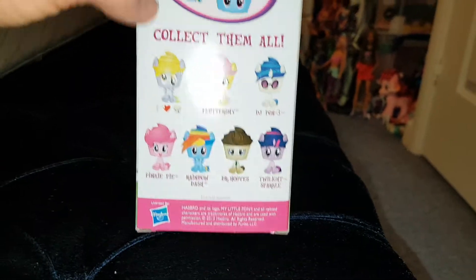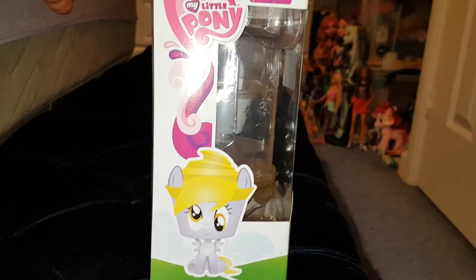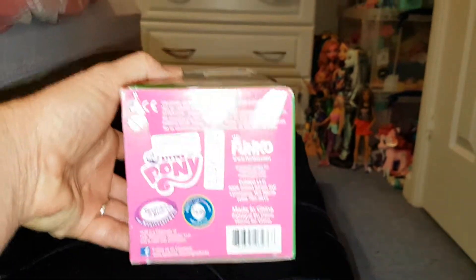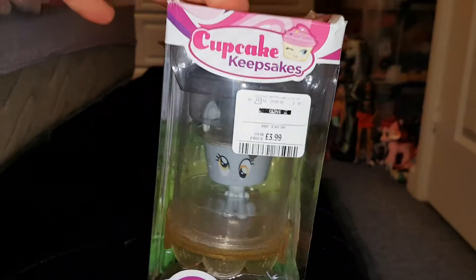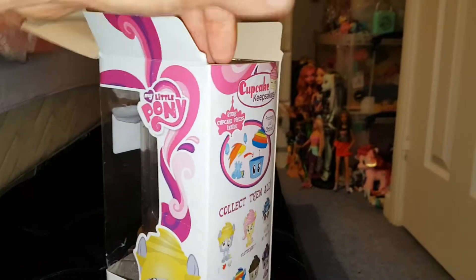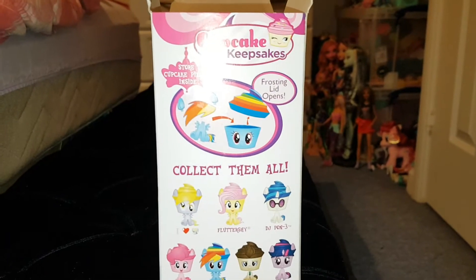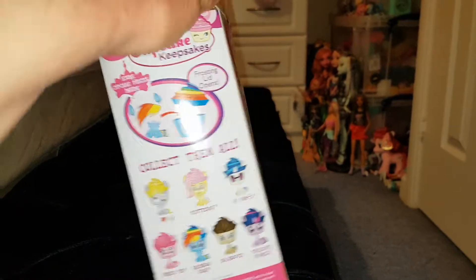I would have loved to have got Pinkie Pie but they only had Derpy, and I've never seen this before in a shop in the UK. I saw Bin and John review them years ago and they're by Funko. But it was only £4 — bargain! I really wanted to get it because I've never seen these and really wanted to get one. It looks like it's been a bit battered over the years. I mean, I don't think it's been there long because I've been in there quite a few times, so I guess it must have been in their warehouse.